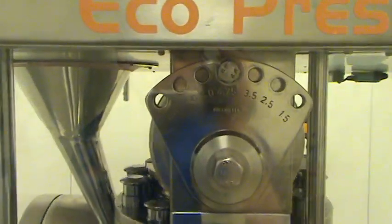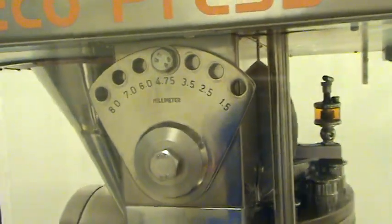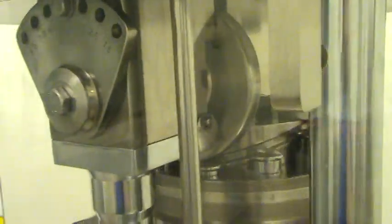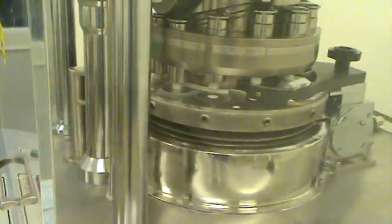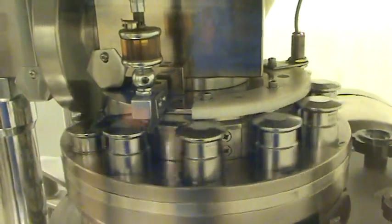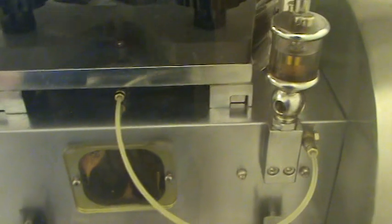She is equipped with adjustable upper punch penetration. She has a drip oil system for the lubrication of the upper heads, and also has a drip lubrication system for the worm gear.